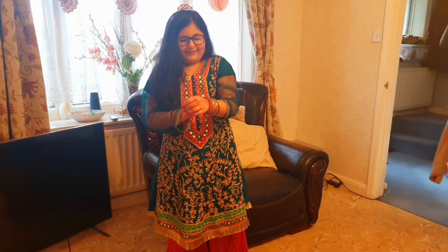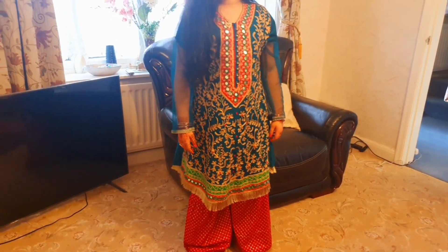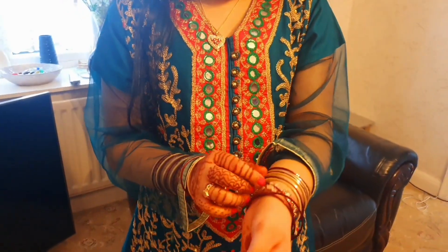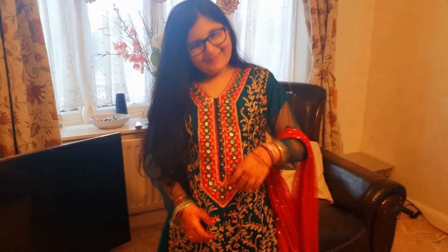Zareesha Bajwa is wearing this blue dress and red sharara. There are bangles — red and golden — and she has a flower bracelet as well.